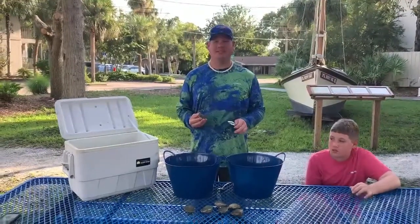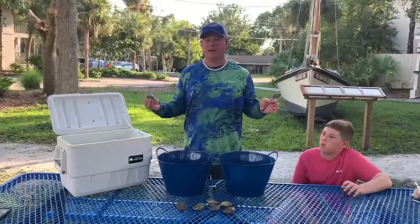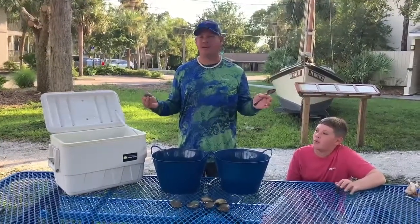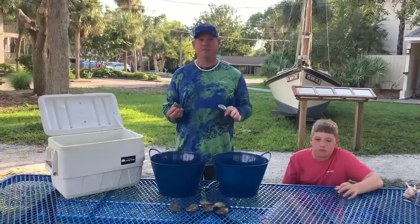It's the end of day two of scallop season. We didn't do too bad — we got about three to four gallons. That's not too bad considering I haven't done this in about 15 years and the family hasn't ever done it. So I'm pretty proud of us today. It's a little late in the season, but we didn't do too bad.